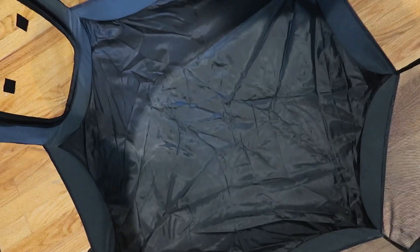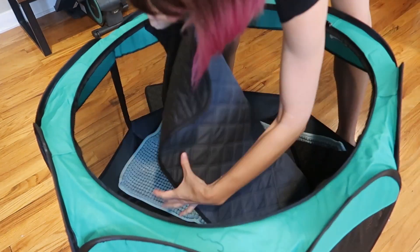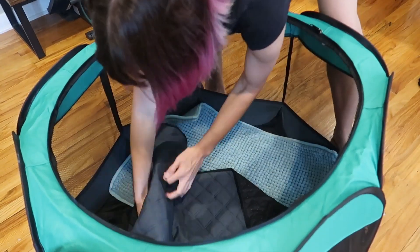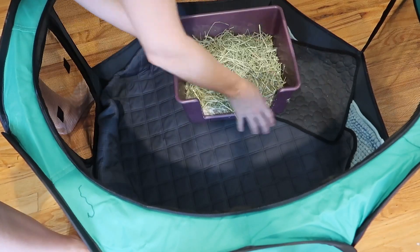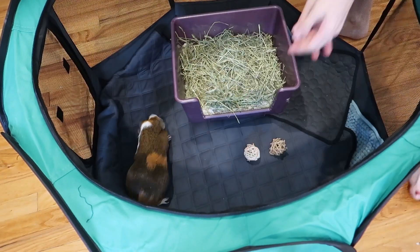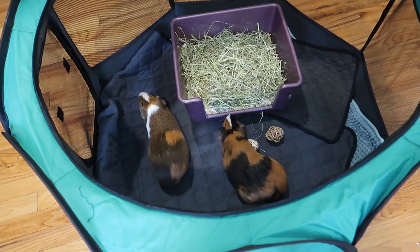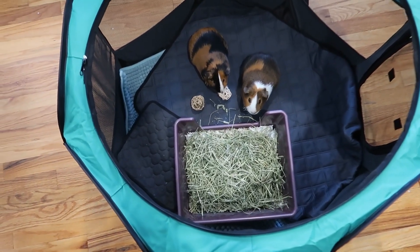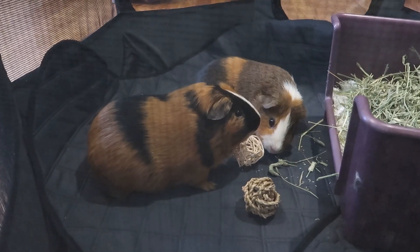It says the base is waterproof slash leak-resistant, but I'm gonna put some mats on it anyway, just so that it's easier for me to clean up, because my guinea pigs are definitely gonna do their business in there. I just have a few that are fitting in there nicely. Got lots of space in there. I love the mesh — I feel like they cannot claw or gnaw through it, not quickly anyway.